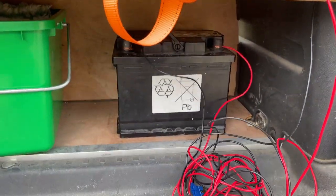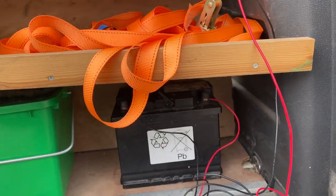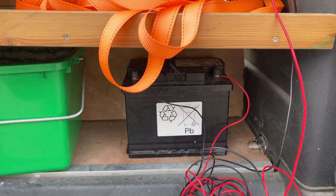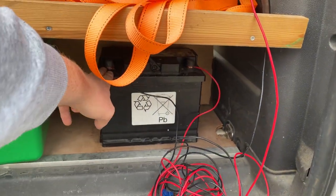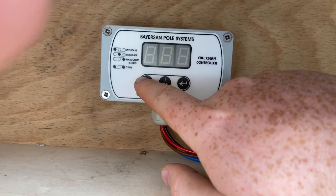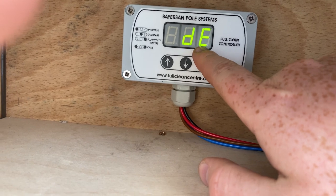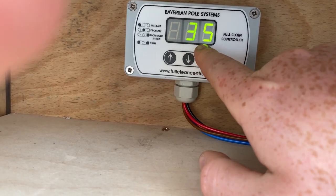I'll be making a dedicated video on how to fit a split charge kit and a battery box — the type of thing you'd have in a camper van — so that this battery gets charged up off the van's alternator. So, this is how we turn the pump on. That's on — it's currently at 35 PSI, which means it's dead-ended, sensing that the tap is shut on the pole.